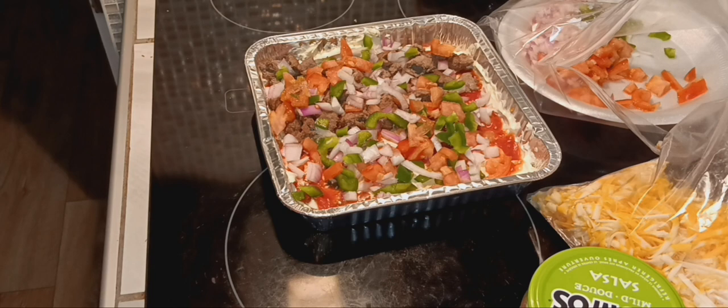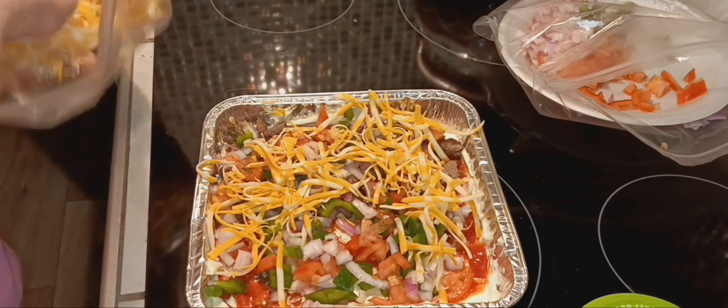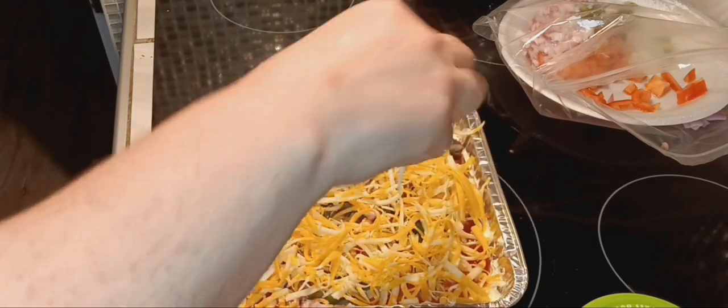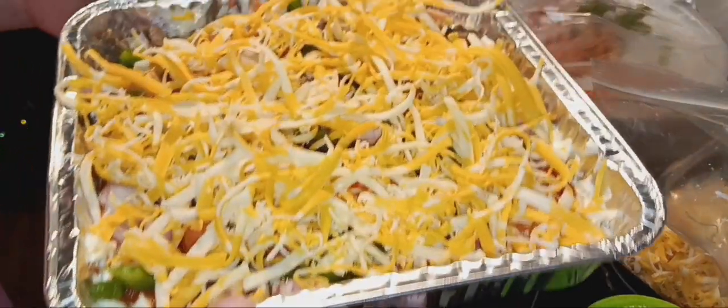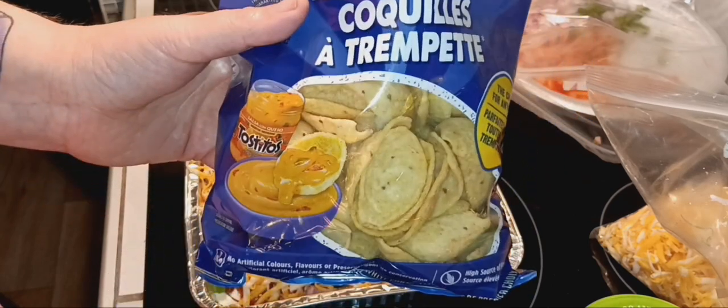I try to keep up the dishes as I go so that once it's made I can sit and relax. I wish you could smell how amazing this literally smells right now. Then you want to put your cheese. My suggestion — try to find the salsa chips that are unsalted because that's going to make all the difference. And this is something new — the Tostitos Heavy Dippers scoops. They're perfect.